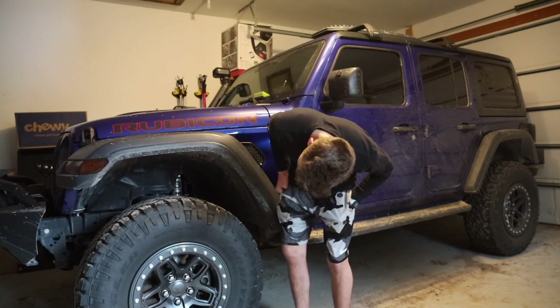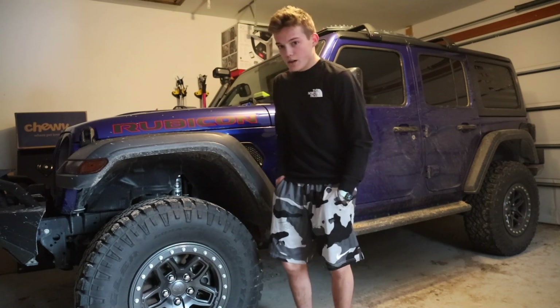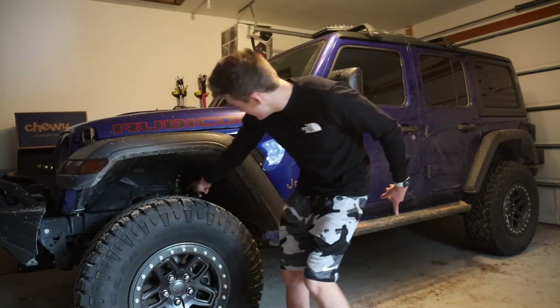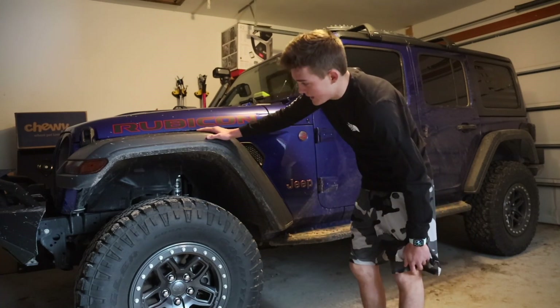It also says Wrangler on them — not 100% sure if that's just because they should be put on a Jeep or what. Next up, you can probably see in there, but I got the two to two-and-a-half inch Fox Shocks lift, and it lifted the car a little more than two inches.